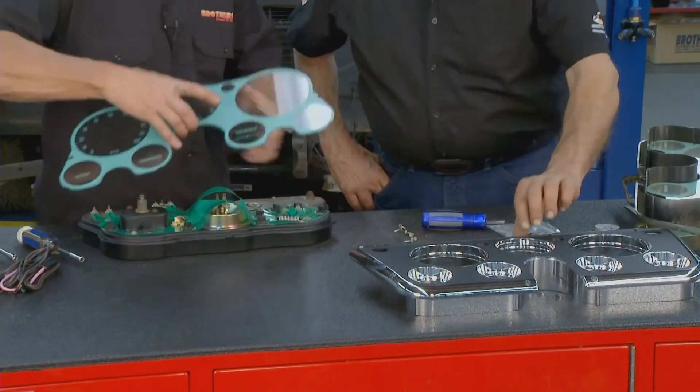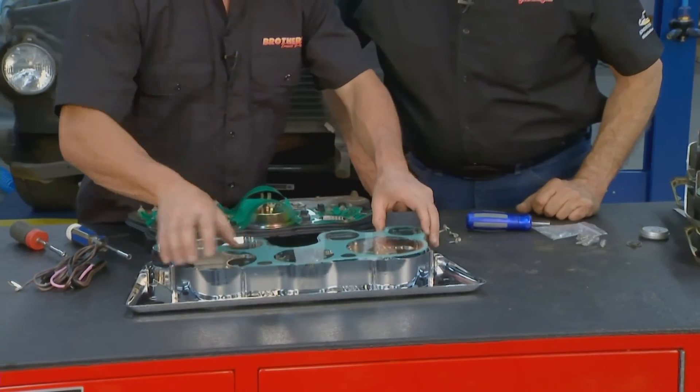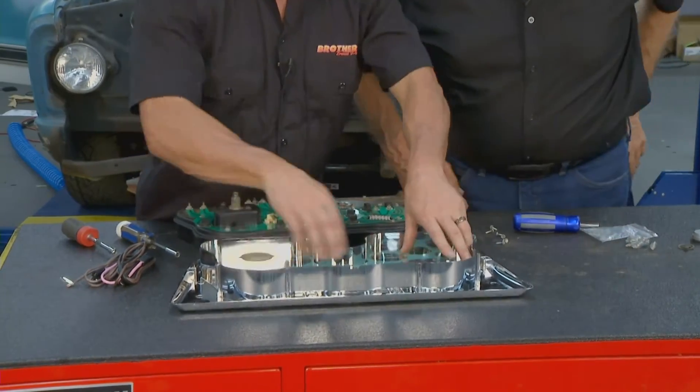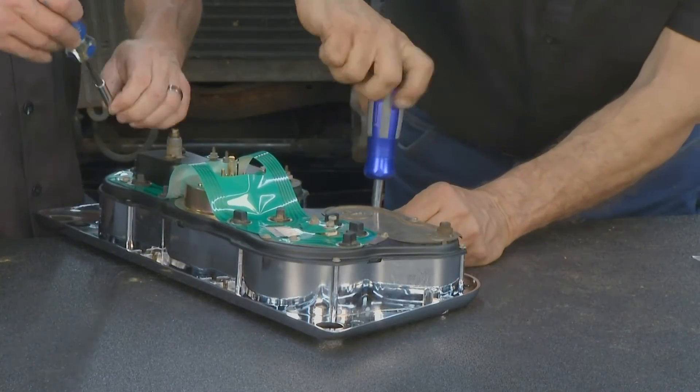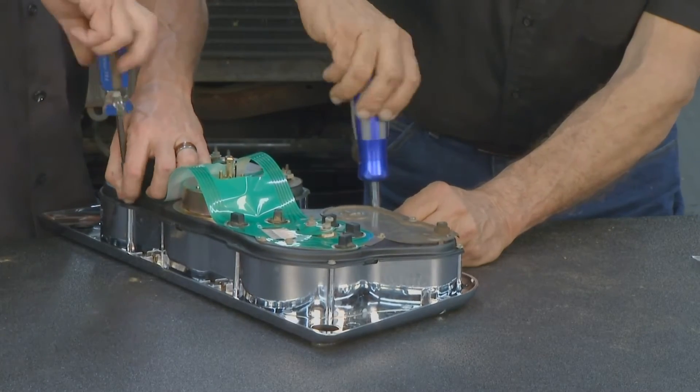Once we put it back onto the bezel, we're going to drop in the lens. You're going to get fingerprints on it, so clean it off with a clean rag, set it down inside, and put all the retaining screws on the outside.